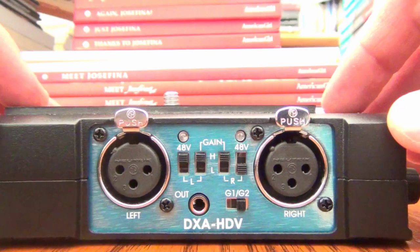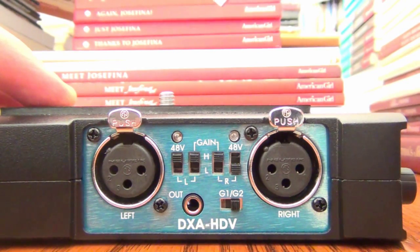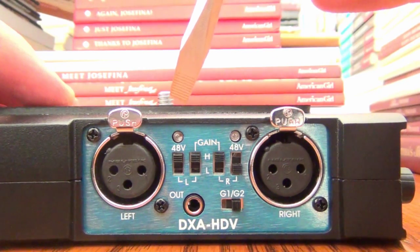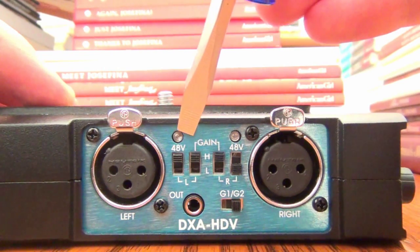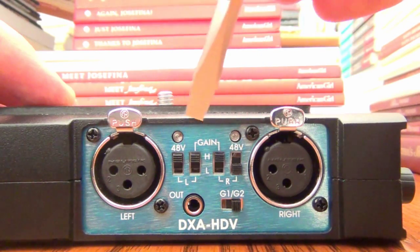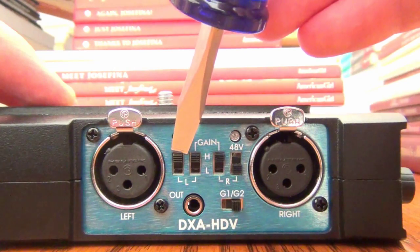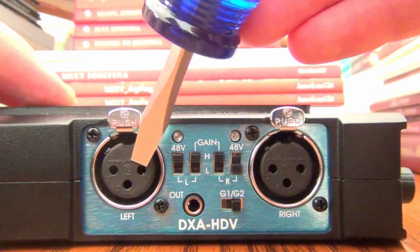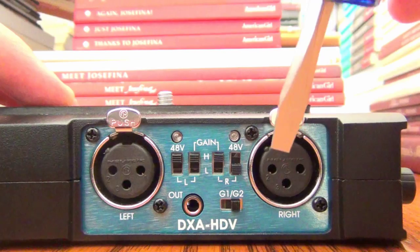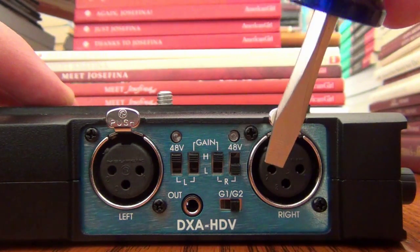Now let's go through the details of the audio adapter. On the input side, you can see the left and right XLR microphone inputs for high-quality microphones. For each mic input there are two buttons. The 48V button is the phantom power supply — you turn it on if your microphone requires phantom power. I have it on for the left input where my condenser mic goes, since it requires phantom power, but off for the right input since my dynamic mic does not. Never turn on phantom power for a mic that doesn't require it as it may damage the microphone.